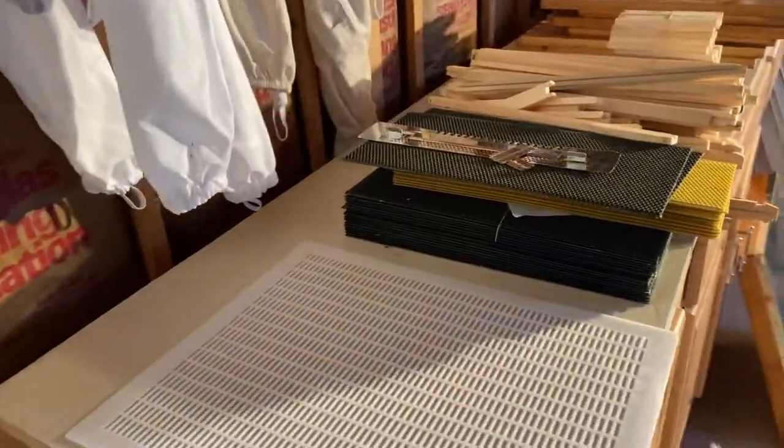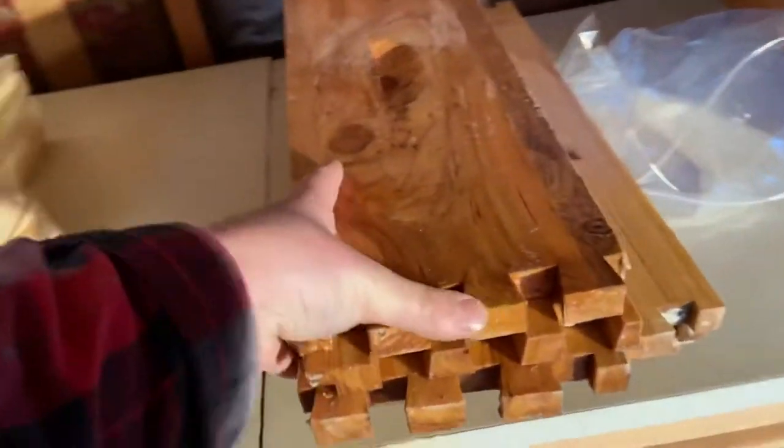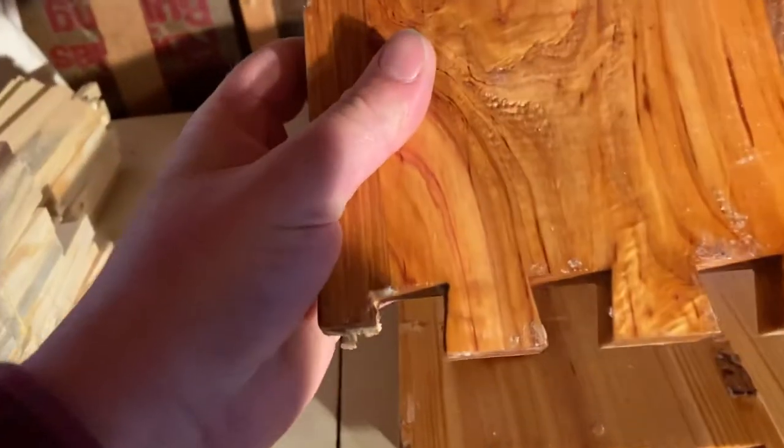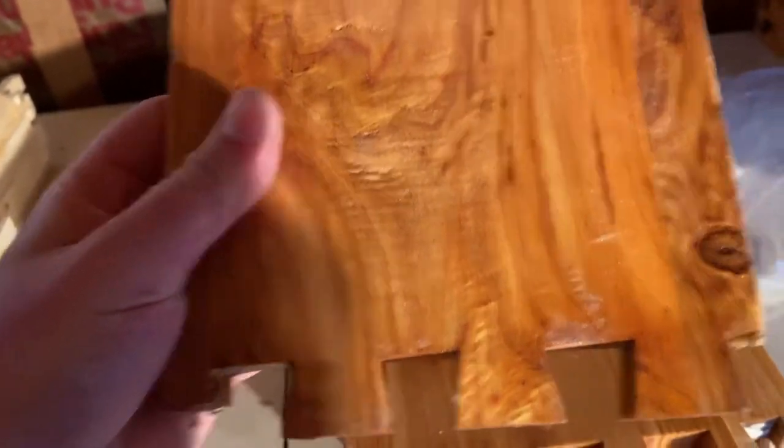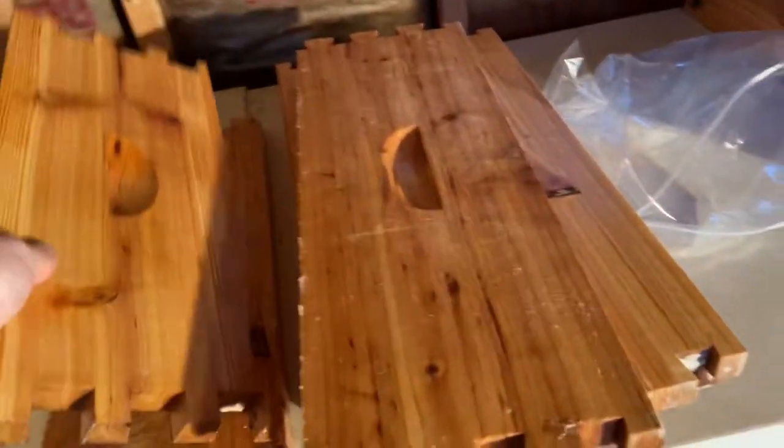I just wanted to show you what I got. Everything looks better as far as the joints — the joints look really good, there's not a lot of wax build-up, and they look like a better dip, like a better coating on everything.